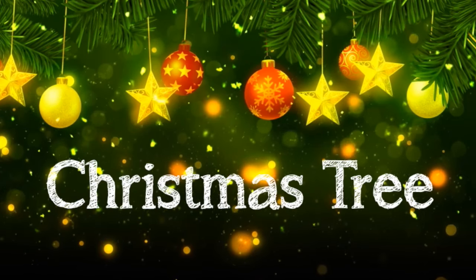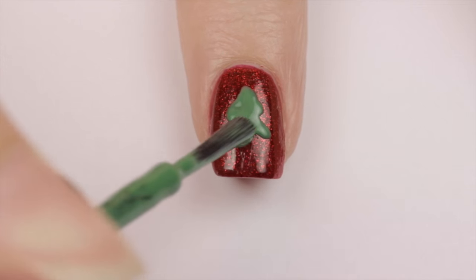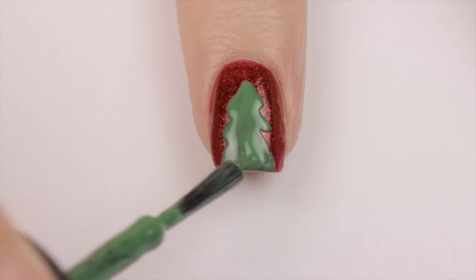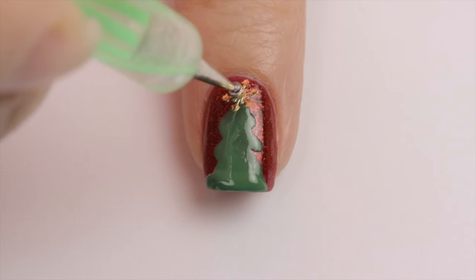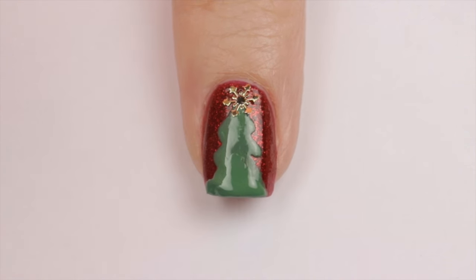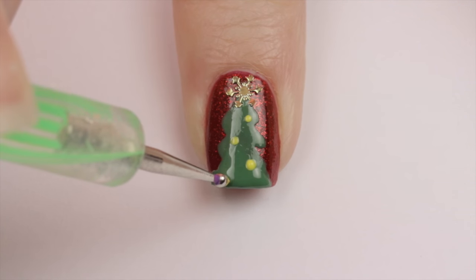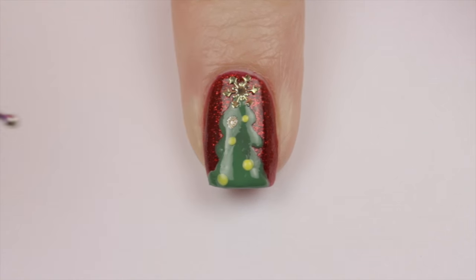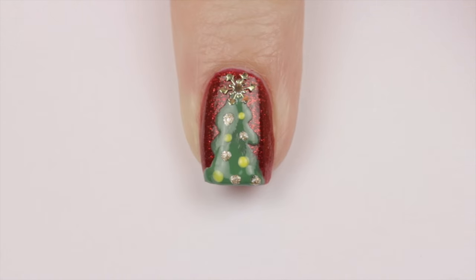It's not Christmas without the tree, so let's do a quick one. Begin with a red base. Next use a dark green polish to easily draw a big tree on the nail — it's very quick and simple to do. Then add either a rhinestone, yellow dot, or a golden snowflake to the top of the tree. Finally add some bulbs to the tree using a dotting tool. A quick and simple tree — all done!